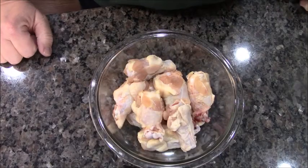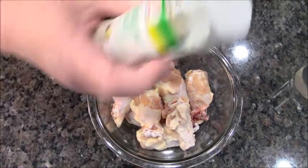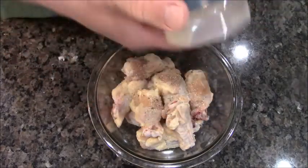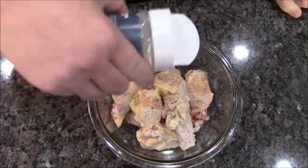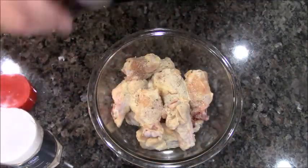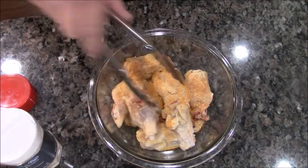This is wee leprechaun legs, isn't it? Let's season them up. First, garlic salt. Onion powder. There's some good old Larry's. Let's give it a good mix in the bowl.